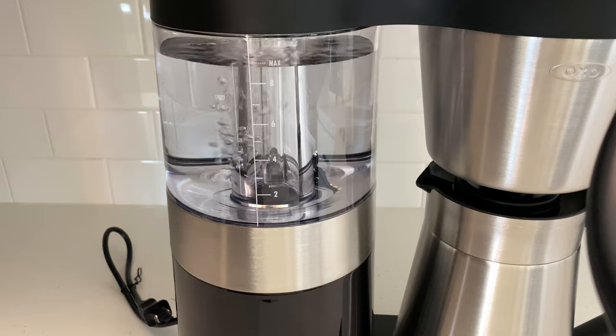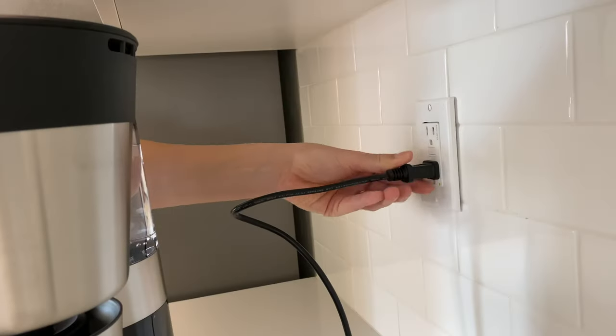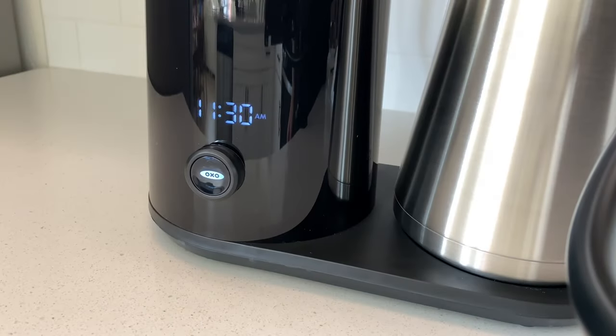Also, fill the water tank to the max line and run the machine without any coffee a few times so you can clean everything out on the inside as well.